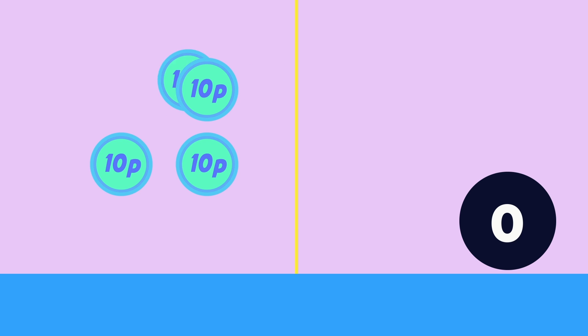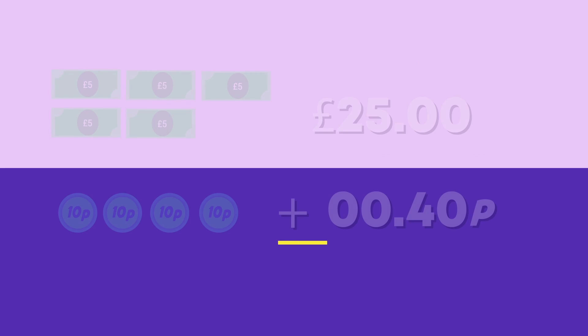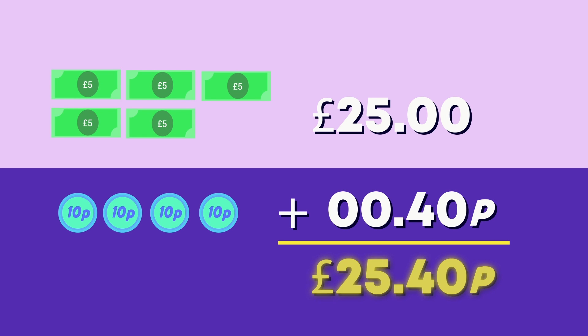Now, how many pens are there? 40 is right because 4 tens is 40. She has 25 pounds and 40 pens all together. Excellent adding everyone!